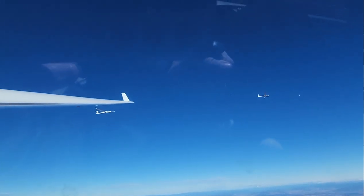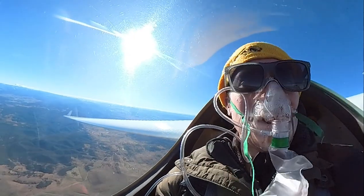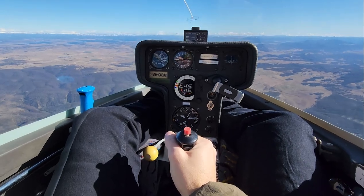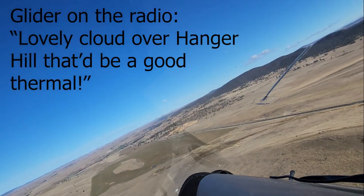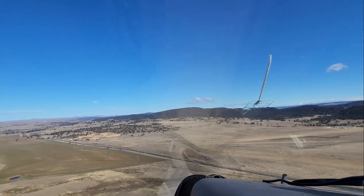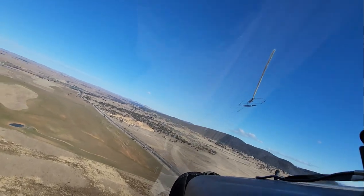How can a glider climb higher into the sky without an engine? Here are two flights showing how you can catch two very different types of lift that mother nature gives out for free. Before learning to fly in hard mode, here's gliding on what you might call easier mode using thermal lift.